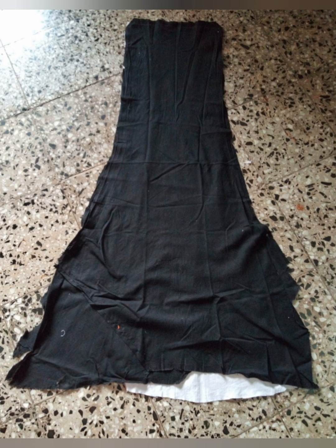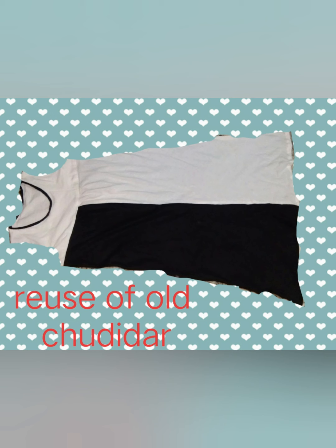Once I cut them, I got four pieces of the leg portions — two black and two white — which I joined one black with white and another black with white. I then kept a maxi dress alongside to check the height and length, and it turned out to be good enough.